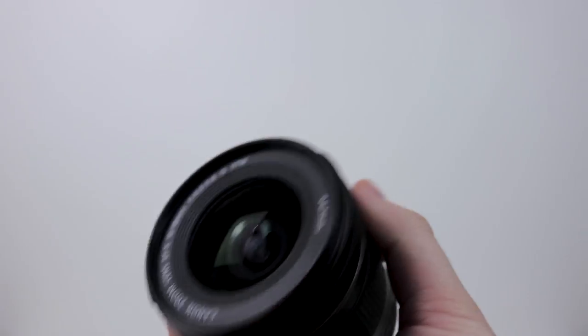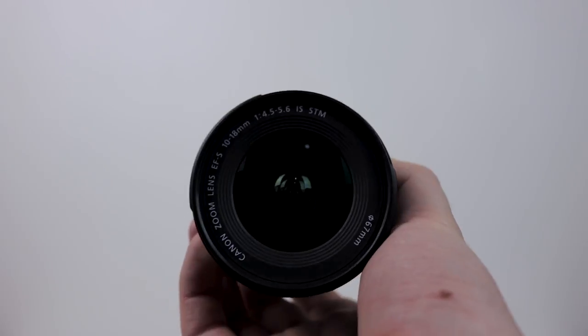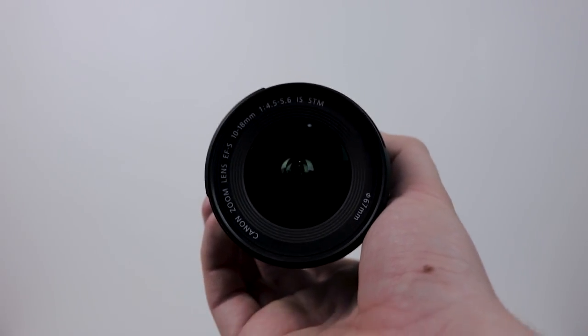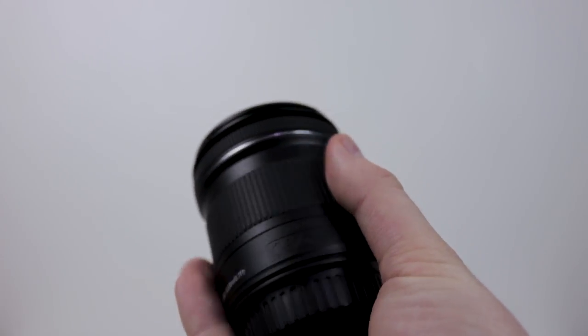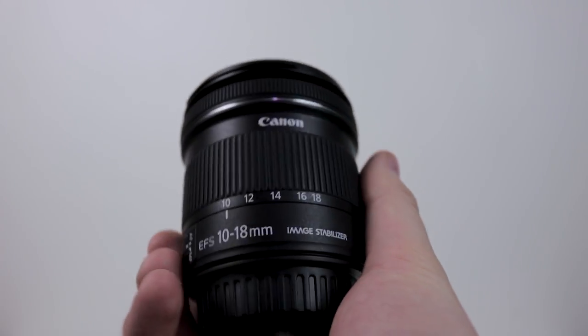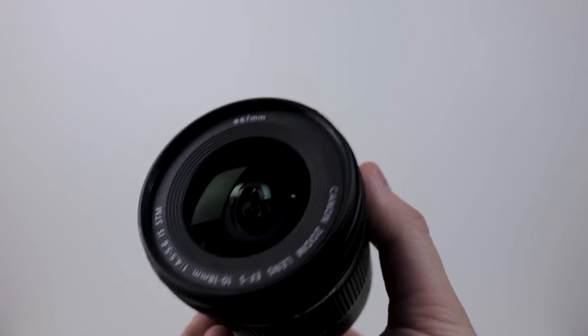This lens is also great for landscape shots as it offers sharp images at both 10mm and 18mm ranges. The max aperture however is f4.5, meaning it's not going to be the best in low light situations, however it is still a fantastic lens.